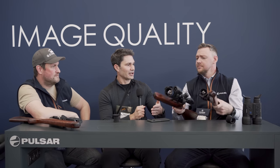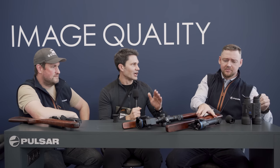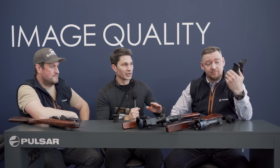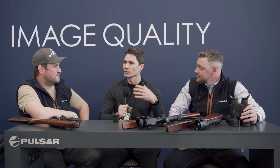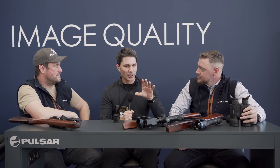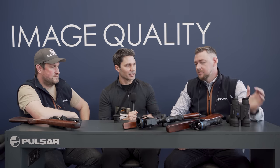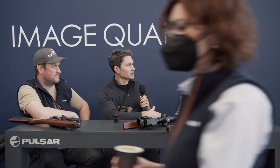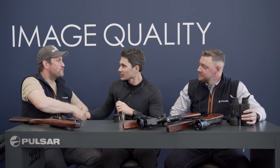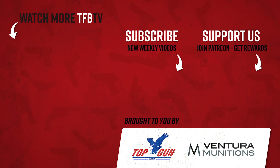I really appreciate you guys taking the time to show this to us. I'm a huge novice and you helped walk me through it. I know there are a lot of people who watch our channel who don't fully understand the ins and outs of thermal optics — you guys did a great job explaining. Thank you very much, Ludus and Henrik. Thanks for watching — stay tuned, we're going to be bringing you more from IWA.